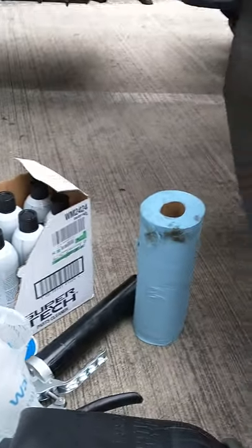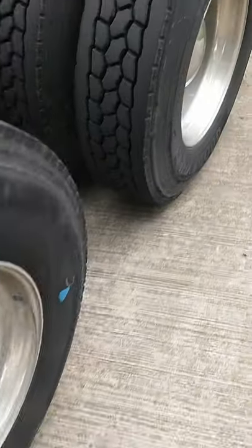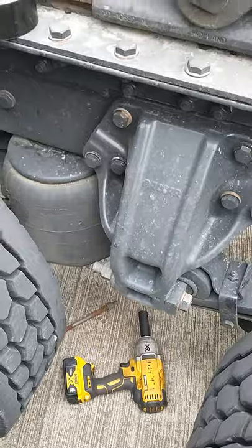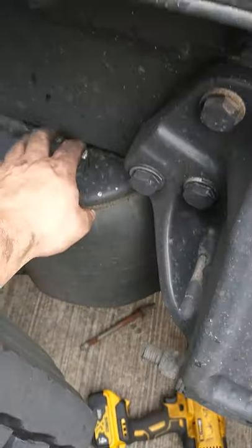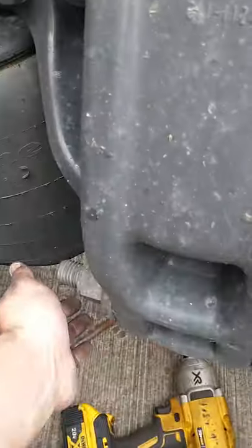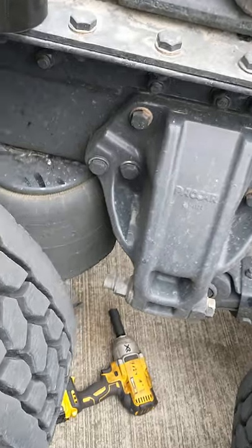I've already got most of the airbag undone — I just wanted to kind of show y'all what you're gonna have to do to do this right. So this is the airbag, it's bad. I've got a video I'll post, but basically on the bottom there's a hole.